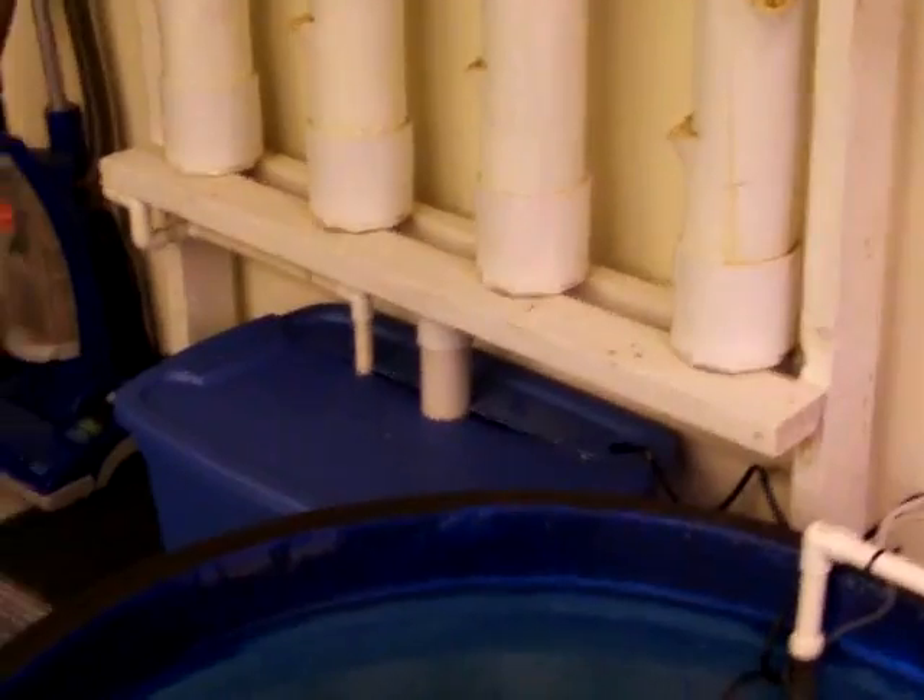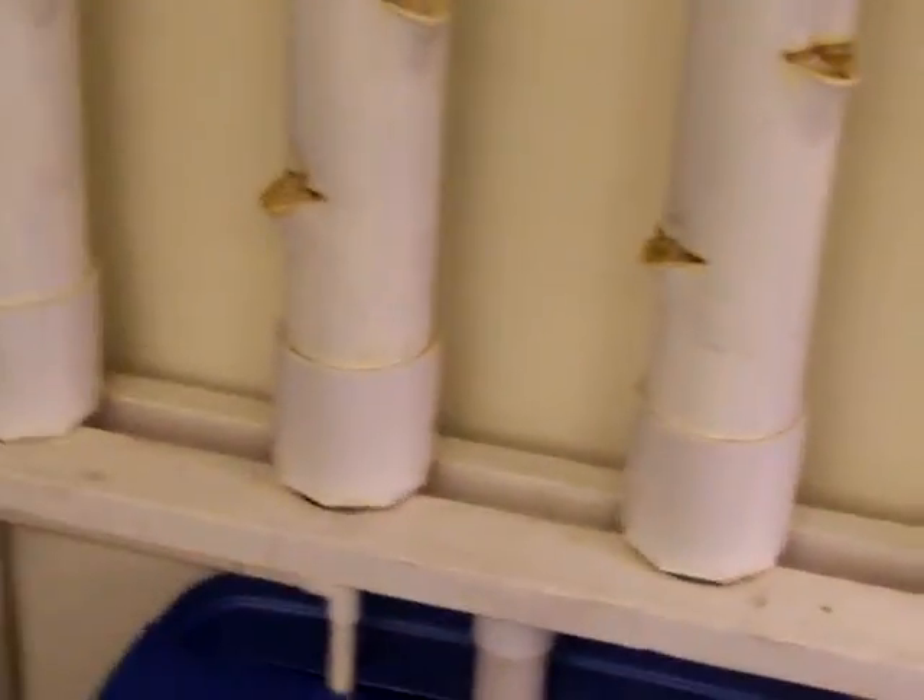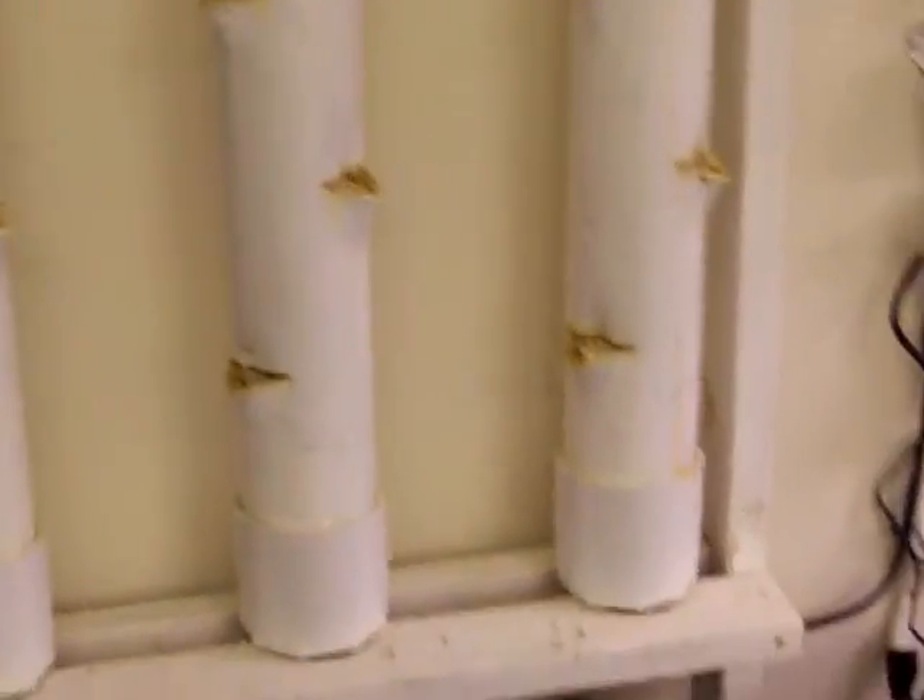Another system in the works over here that's not up and running yet is my vertical strawberry tower. It is hydroponic as well — there's a pump in there that pumps water up through this pipe, up to the top, where it discharges and trickles back down to complete the cycle. I've ordered the seeds and I'm going to get a light next week and we'll check back with that.